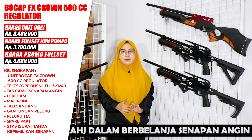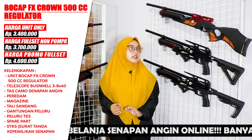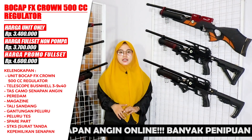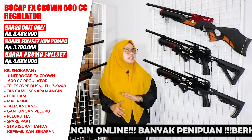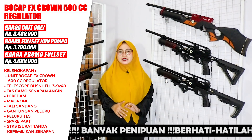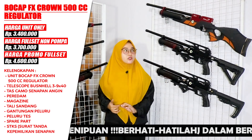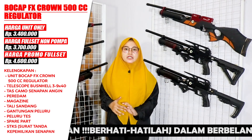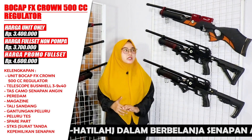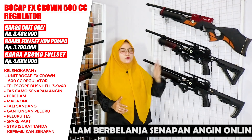That price is for the rifle unit only. If you want to buy a full set including the scope and accessories without a pump, it is priced at Rp 3,700,000. For the full set including the pump, the FA Crown 500cc is priced at Rp 4,600,000 — and you get the complete full set.